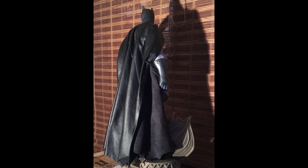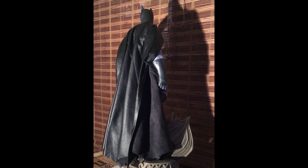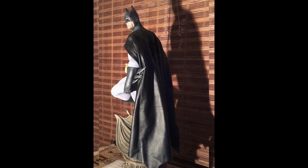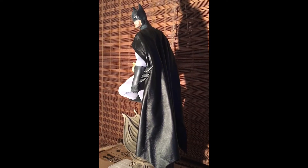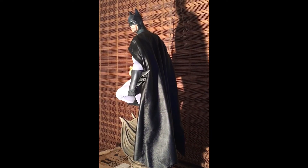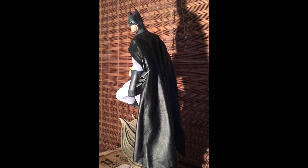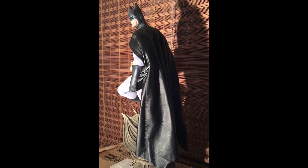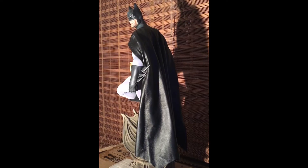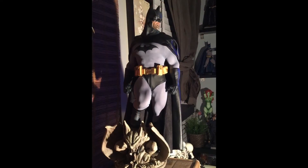There's one other unique aspect about this cloth cape — it really changes the profile dynamic of the statue. When I first displayed this piece with the sculpted cape, there were only certain angles where it didn't look off or weird to me. I think a lot of it had to do with the size and bulk of the original sculpt throwing things off. Now it's completely different — I can display this piece in multiple ways and multiple angles, and it still looks absolutely fantastic.